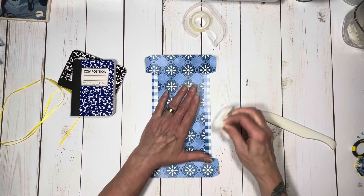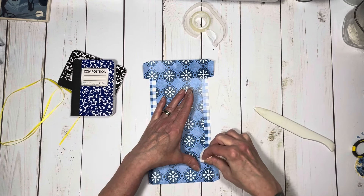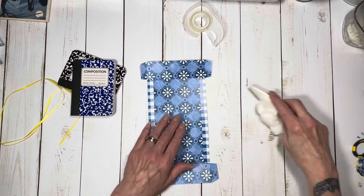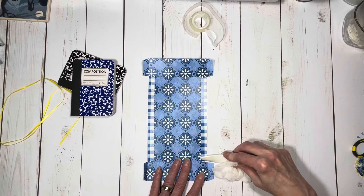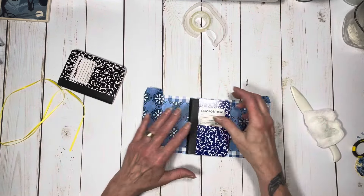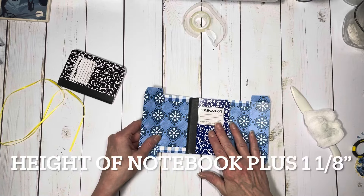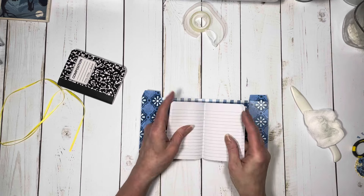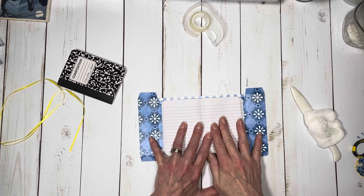Of course, depending on the paper that you're using, you can ink it if you want, whatever vibe you're going for. You will need different measurements for different size notebooks. I basically did it the height of the notebook, and then about twice the notebook with a little bit of wiggle room.